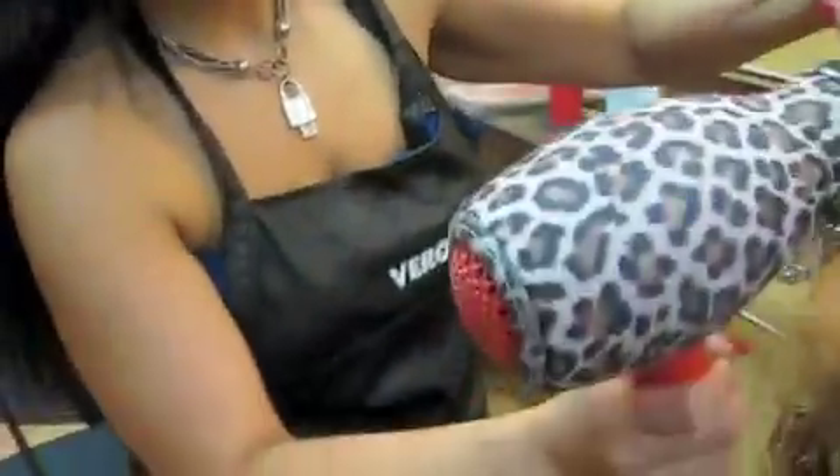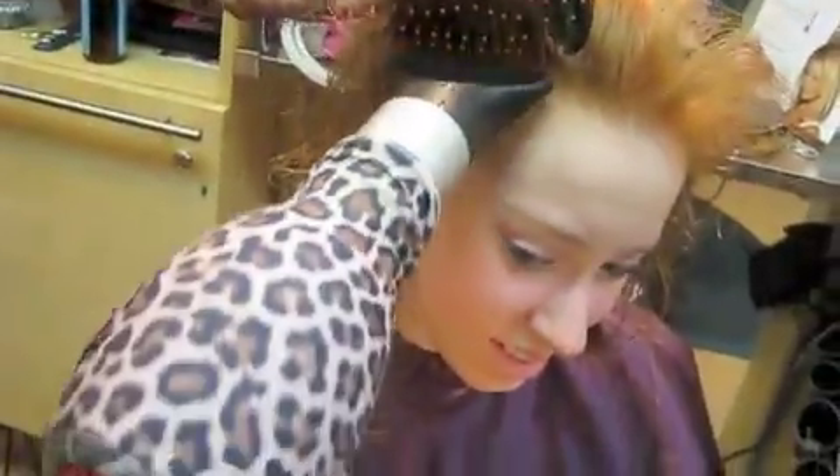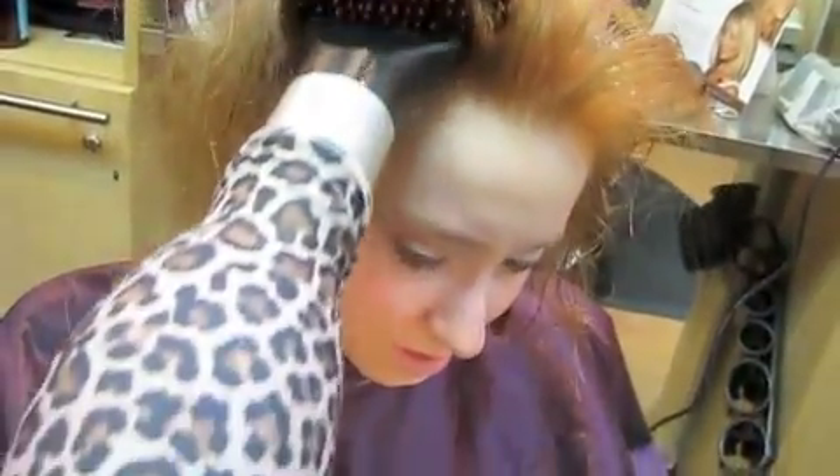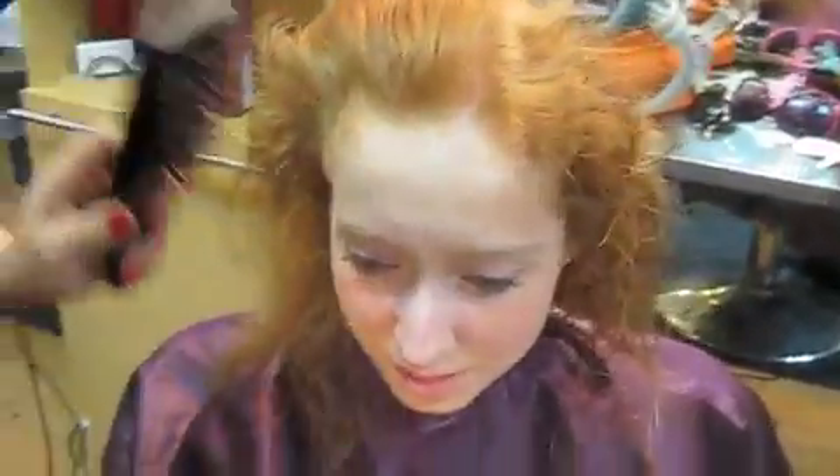So here's Nancy at Just For You giving a lesson on how to straighten out curly hair. So Nancy, what are you doing? I'm trying to take the curl off around her hairline. So you brush it back and then brush it forward and hold your dryer. That way it takes all those curls from around the forehead and makes it more smooth.